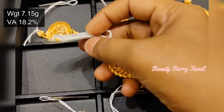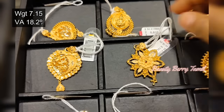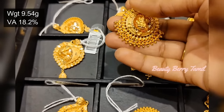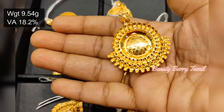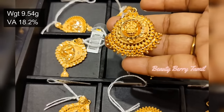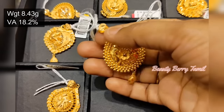Bangles, earrings, necklace collections, RM collections, antique jewelry collections — there are all of them in our channel. There is a playlist in our channel. There is a link in the playlist in the description of our channel. You can see many jewelry collections. Check the collection in the playlist.